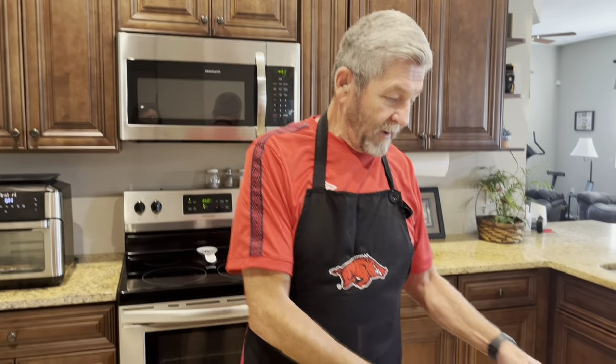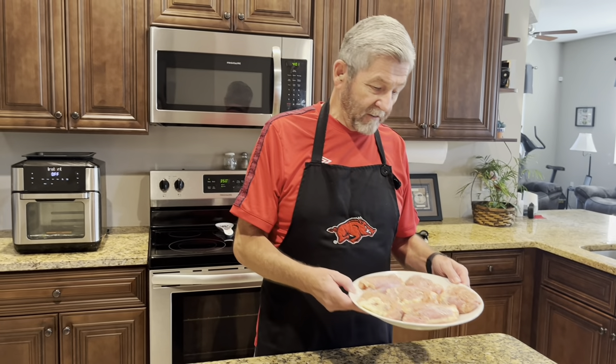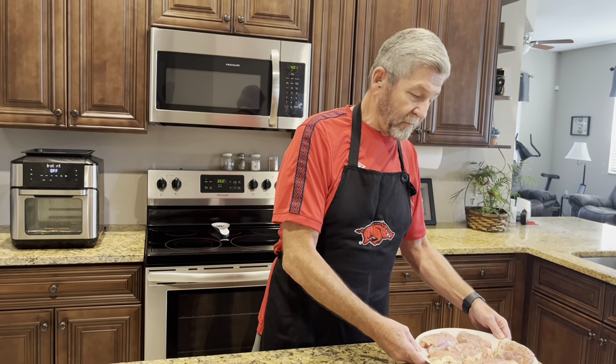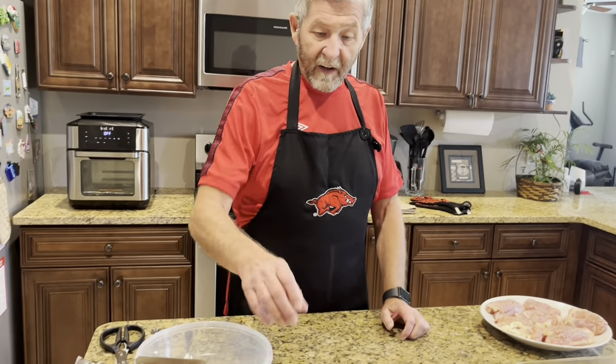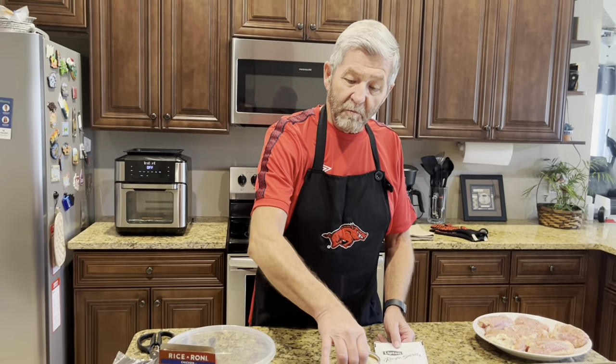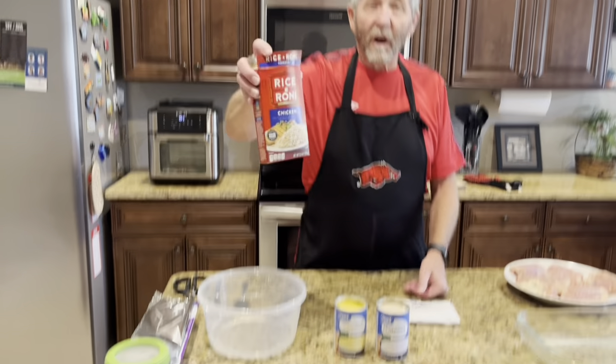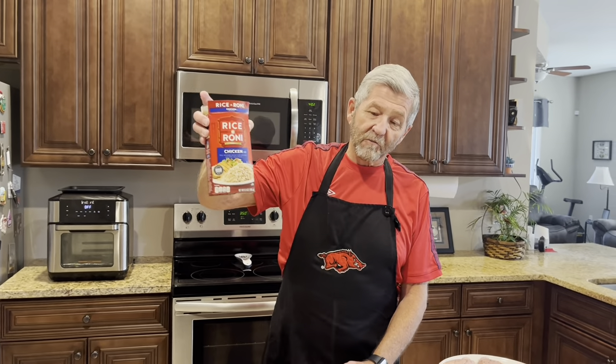It has five ingredients. It's got chicken of your choice — I'm using chicken thighs. I've already seasoned it up with my house seasoning, which is garlic salt and pepper. It has Lipton onion soup mix, cream of mushroom soup, cream of chicken soup, and do you remember Rice-A-Roni? It uses Rice-A-Roni.